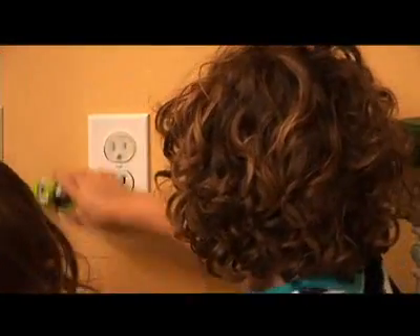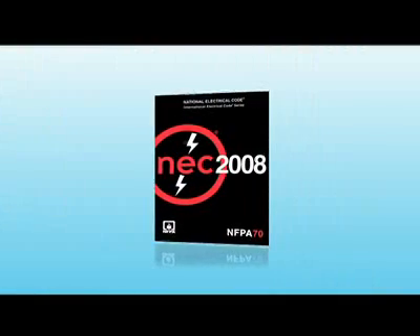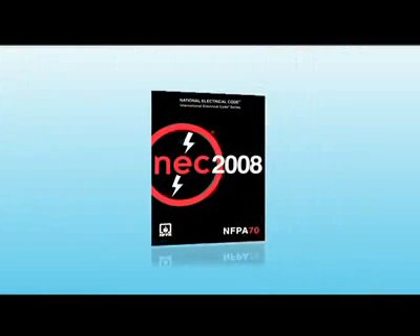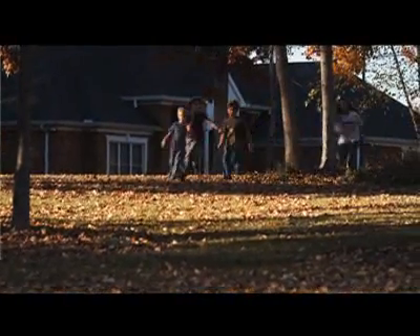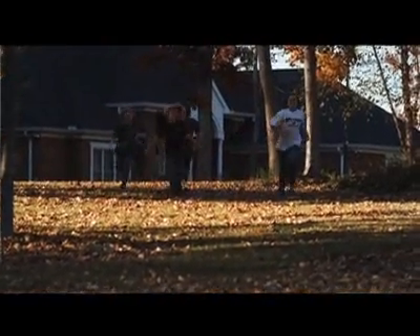Did you know that close to 25,000 children were injured in the course of 10 years by sticking things into electrical outlets? In fact, the National Electrical Code began requiring for residential construction that they put in tamper-resistant receptacles in 2008. What if your home was built before 2008? Well, today on Designing Spaces, we're going to be solving that electrical dilemma.